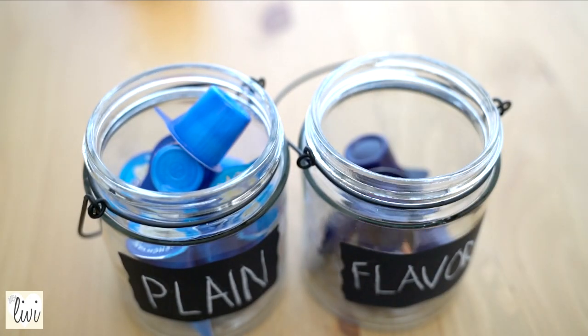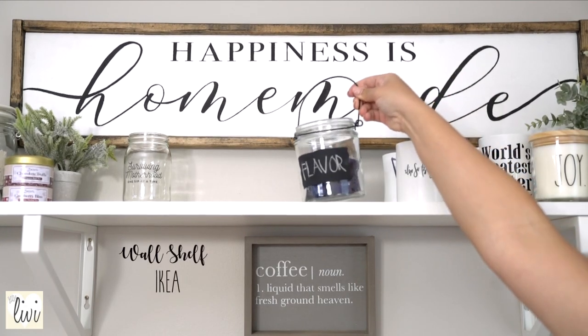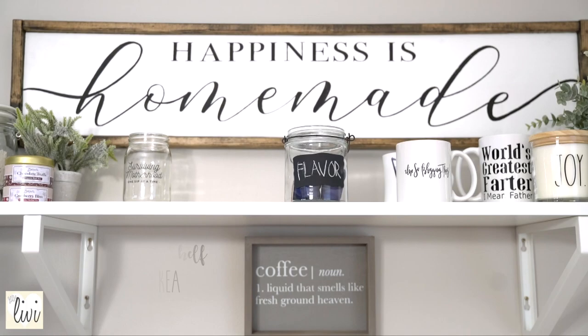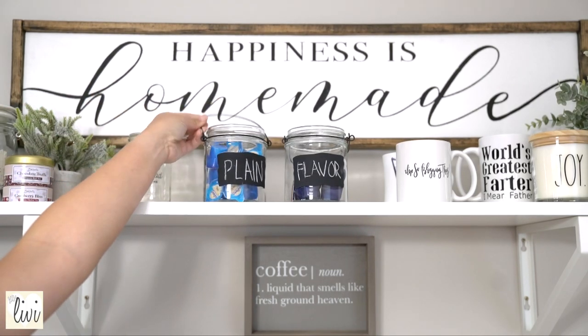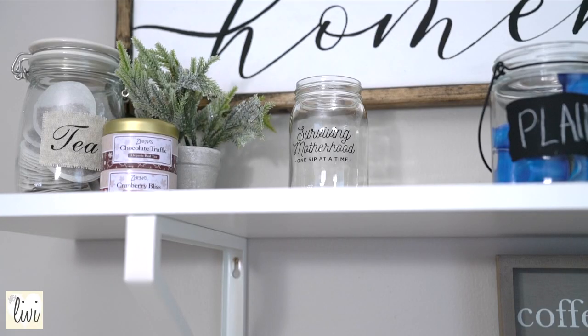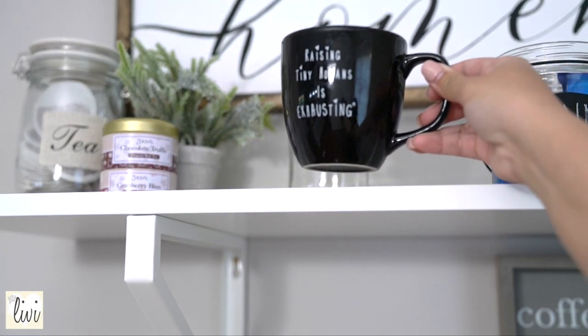The other one is 'flavors' — pumpkin pie — and my favorite is hazelnut, oh my gosh I love it so much. I would just put it in the middle, and if you get this make sure you move it with the handle, because otherwise you're gonna risk brushing all that chalk off. I have a few favorite mugs that I like to put in here.